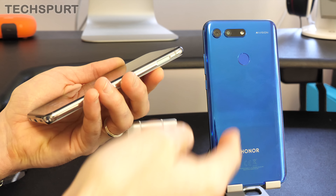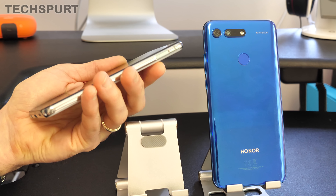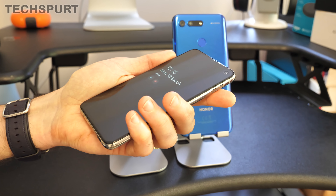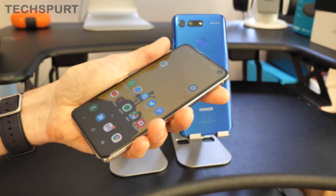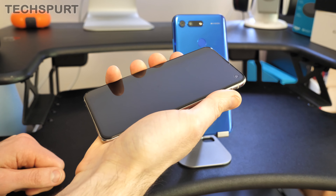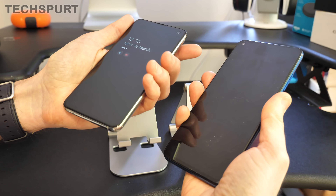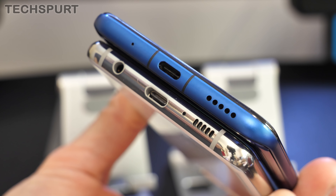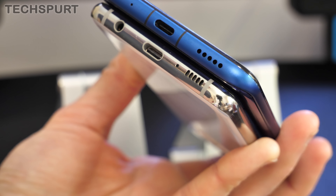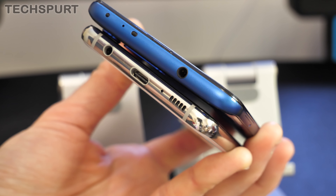For fingerprint sensors, you get a rear-mounted sensor on the Honor View 20, while the Galaxy S10e has one mounted on the edge, just like the classic Sony Xperias. The S10e sensor is slightly awkward to reach if you use your phone left-handed, but both sensors are fast, reliable, and accurate — just a quick tap and you're straight into the desktop. Running around the rest of the design, you get USB Type-C for charging and a 3.5mm headphone jack on both smartphones — mounted on the top of the Honor View 20 and on the bottom of the Galaxy S10e.